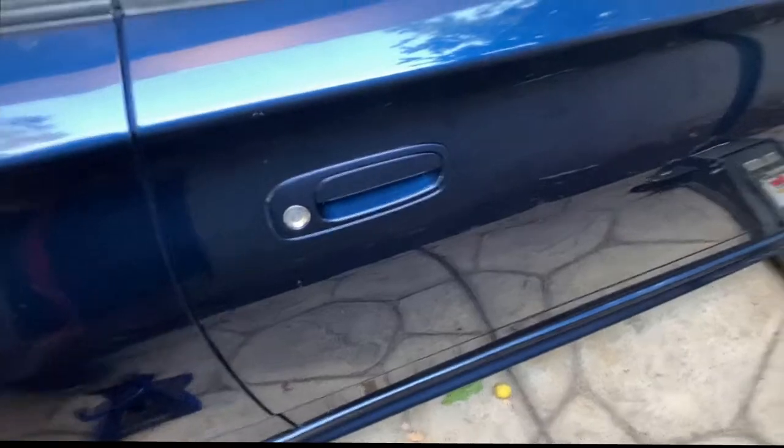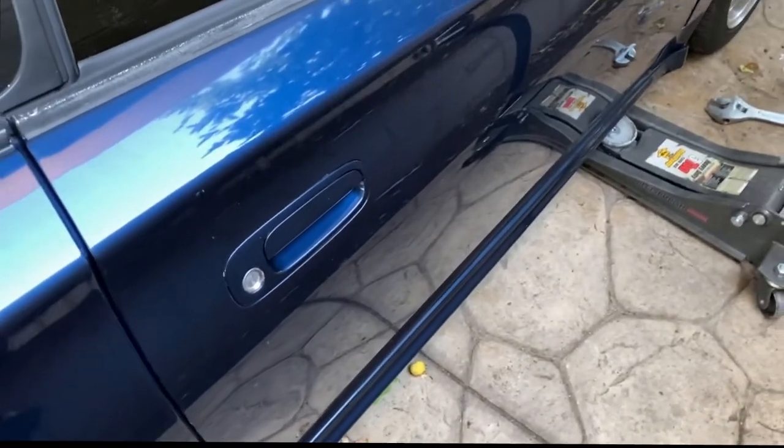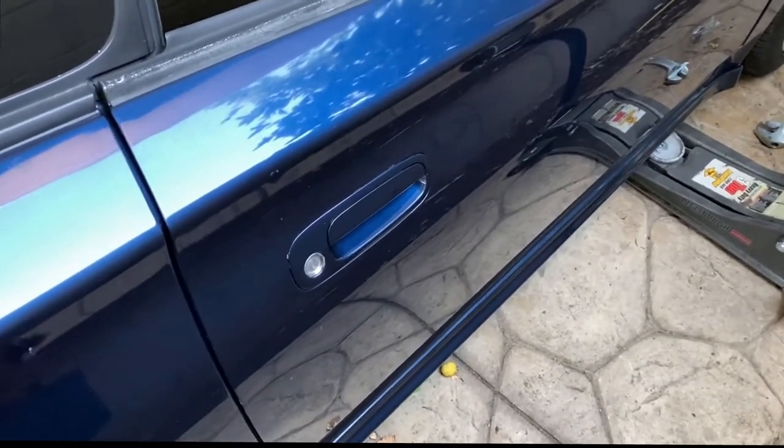I need access to this passenger door — oh my god it's locked — just to get to the plug down here. Going to plug it right now, lift it up, take out the old one, and install the new one. Fairly easy.